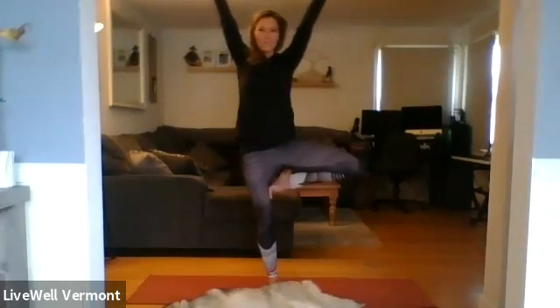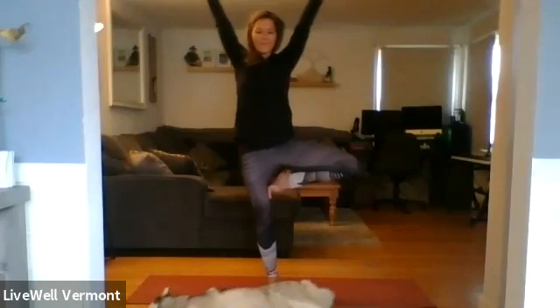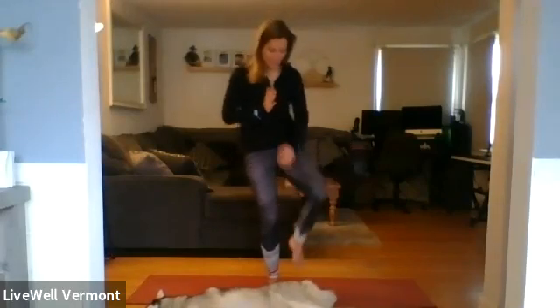Bring your hands to heart center. As you're ready, grow your branches. One side is always better than the other. Three, two, one. Slowly sink the standing foot. Back here — transitioning to eagle pose, back to the left side, playing with different sides of our body.